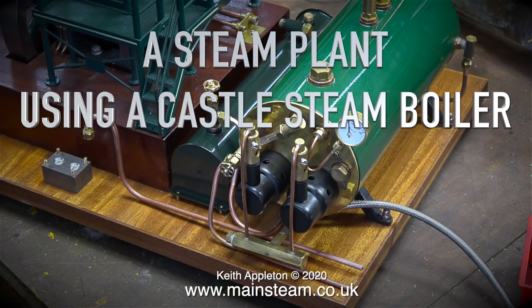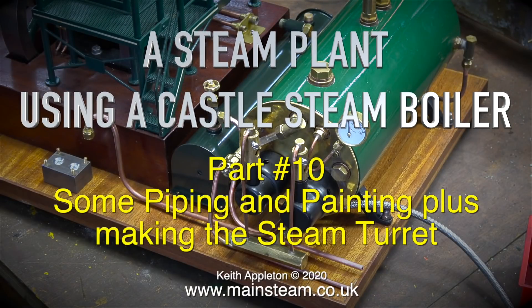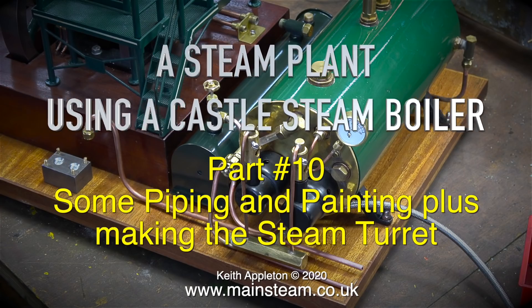A steam plant using a castle steam boiler, part 10. Some piping and painting, plus making the steam turret.